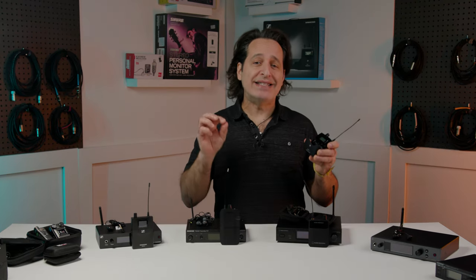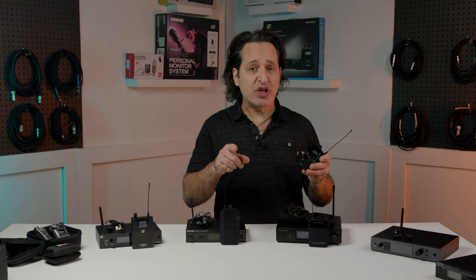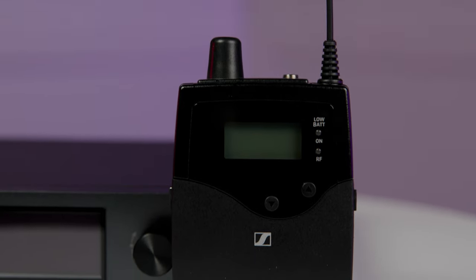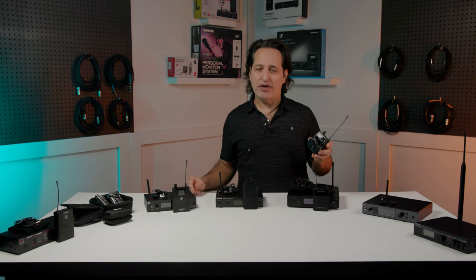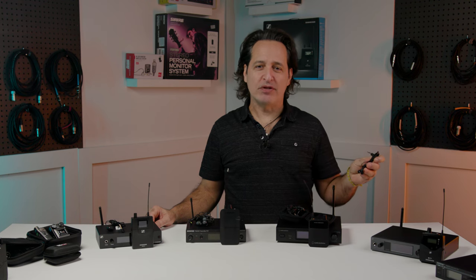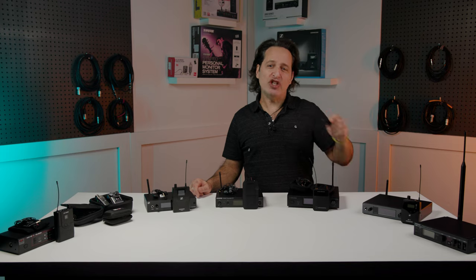The receiver has what they call adaptive diversity, which gives you super reliable reception — and reception is something you don't want to have to think about while you're on stage performing. There's a high boost, adjustable limiter, and a stereo focus mode. You also get up to eight hours of battery life. To round it all out you get a pair of IE4 earbuds. Lots of nice professional features in the Sennheiser EW-G4 system.